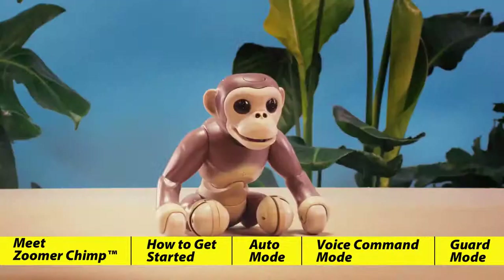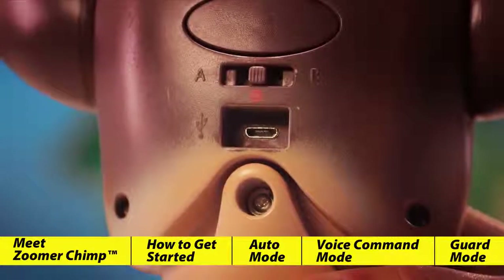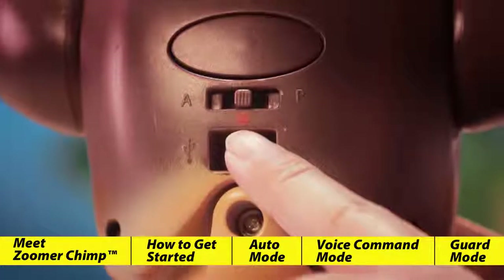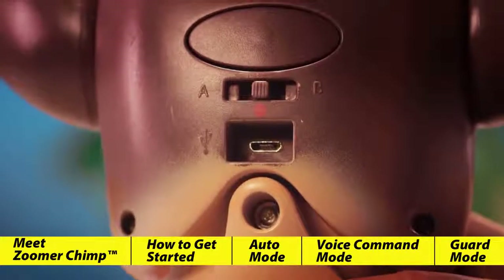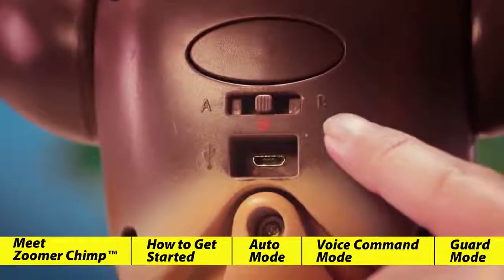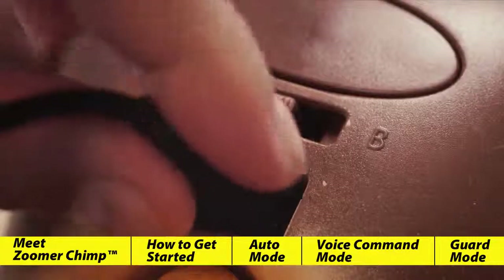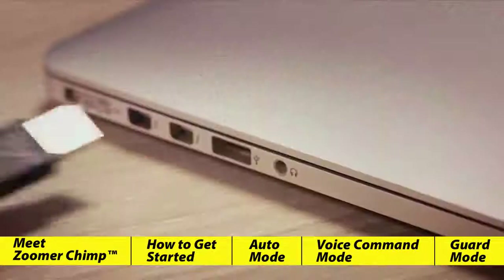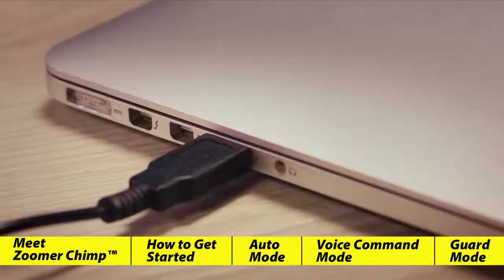Before we can play with Chimp, we need to get him fully charged. Charging Chimp is as easy as one, two, three. When you first remove Chimp from his box, you'll notice a plug in his back switch. If you've already removed your language plug, double check to make sure his back switch is in the middle, where the red circle is, between the A and B. Insert the smaller end of the USB charging cable into Chimp's back, then connect the other end to any USB port on your computer or wall charger if you have one available.